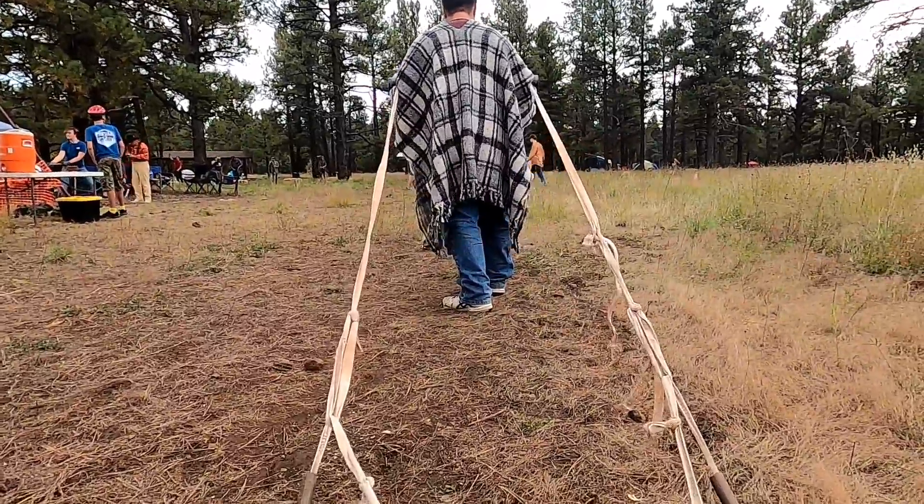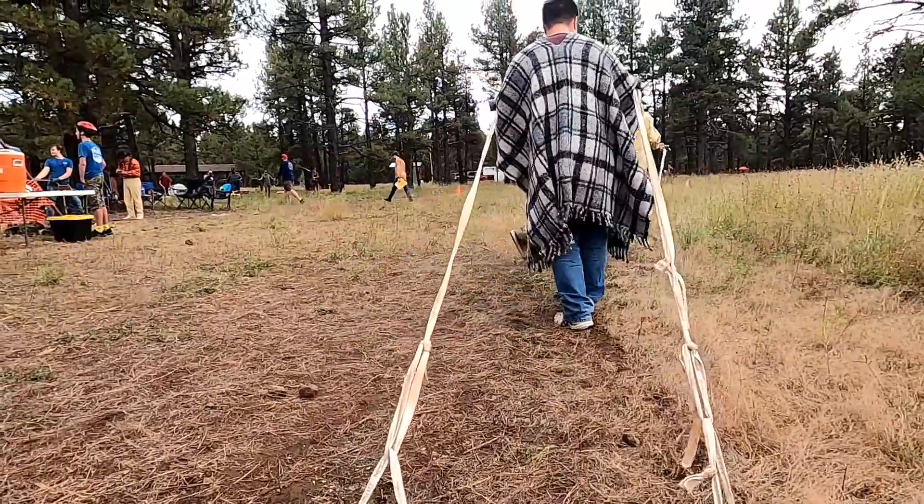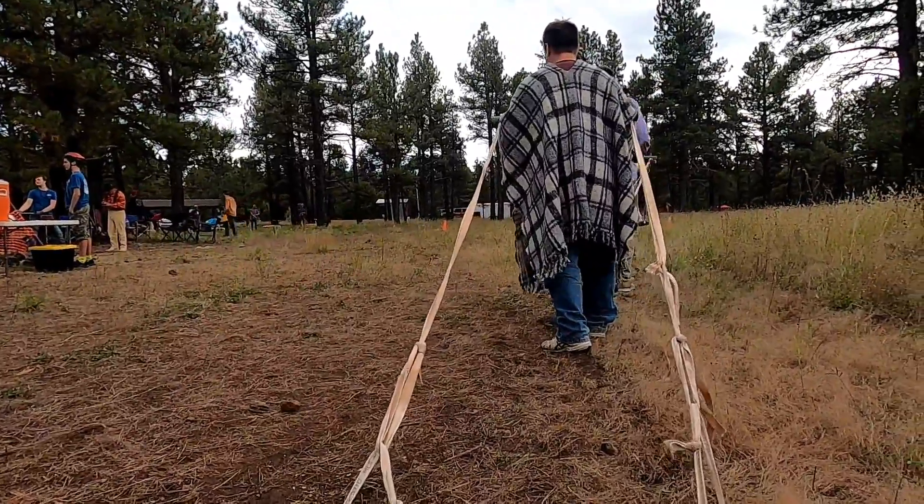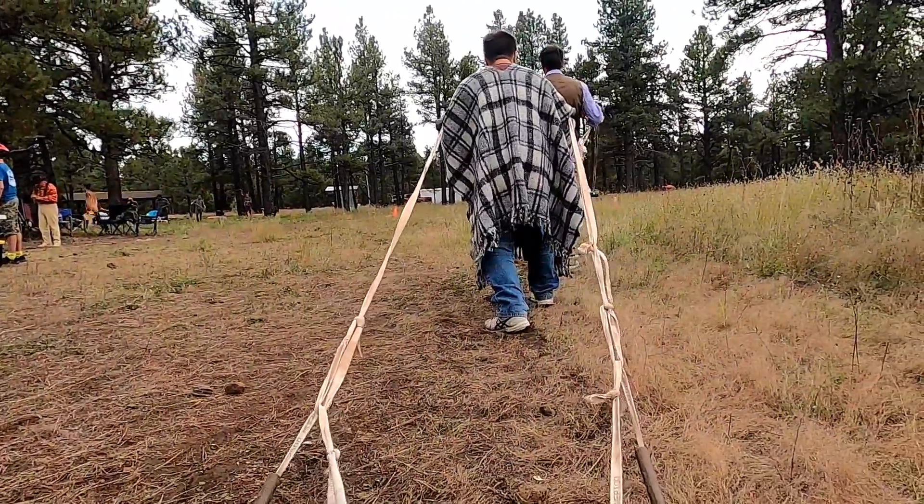Now get lined up over here. You're going straight that way, Joel. All right, you're ready — just floor it, run! Ready? Go, go, go, go, go!